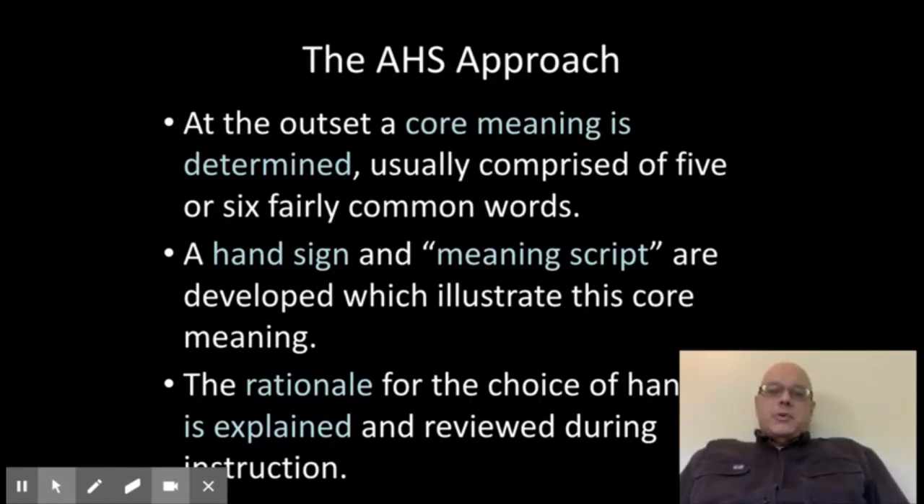The approach that I basically developed is you have to determine a core meaning for your word first. You have to look up the main meaning and really think about what is the most general definition you can get that is most useful. It won't solve all the problems in terms of comprehension, but it will solve most of them if you do this.